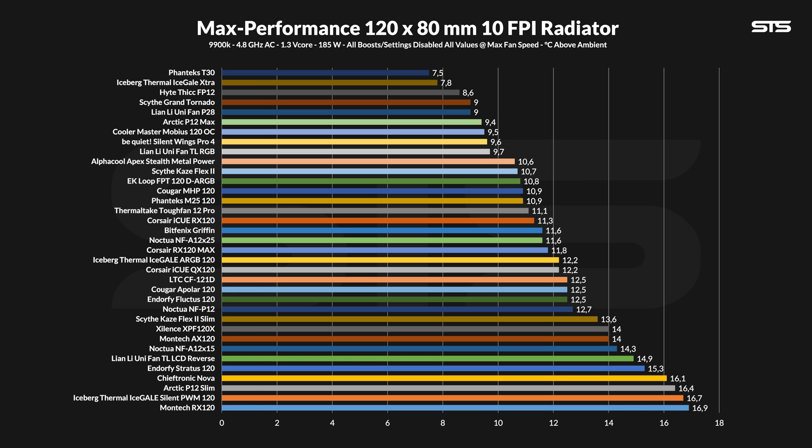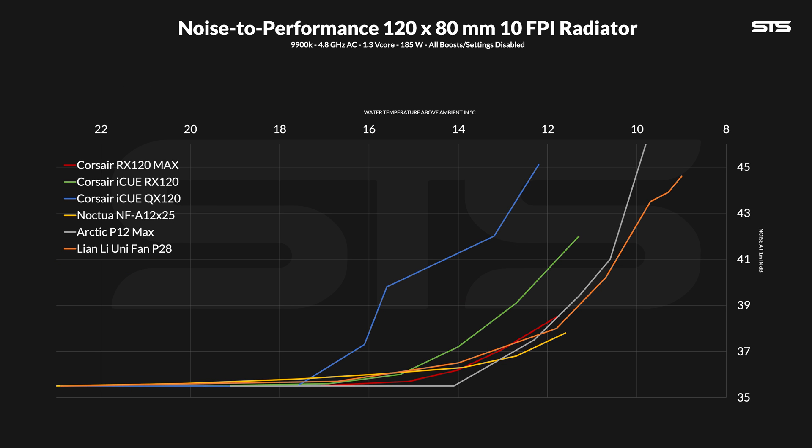But what about radiators? Pushing at max, we are looking at 11.8 degrees C above ambient on the water, which frankly isn't the best result — it's not the worst either, let's be honest. And funnily enough, it's pretty much in line with the QX120, so average at best. However, on the noise-to-performance line, it's glued to the lines of the best ones out there. And just in comparison, this is the line created by the QX120, and this is the RX120 Max — there is a whole world in between what these two fans can produce if you expect the same results from them.